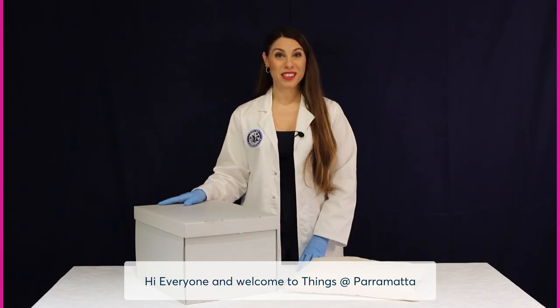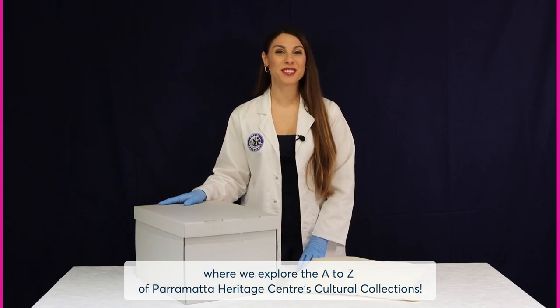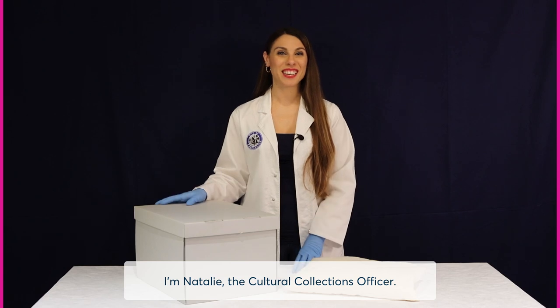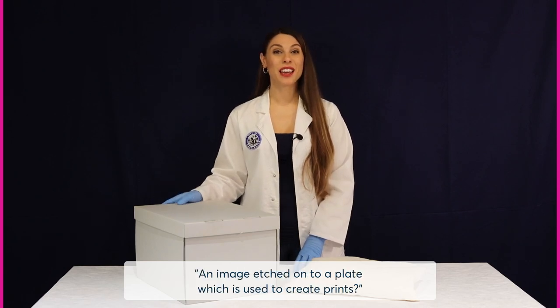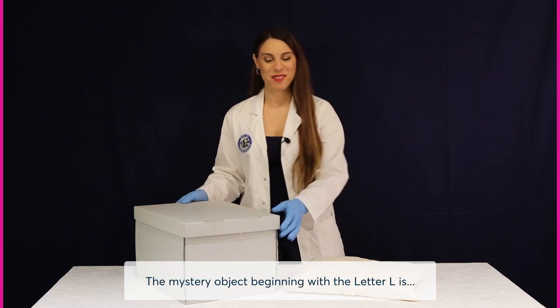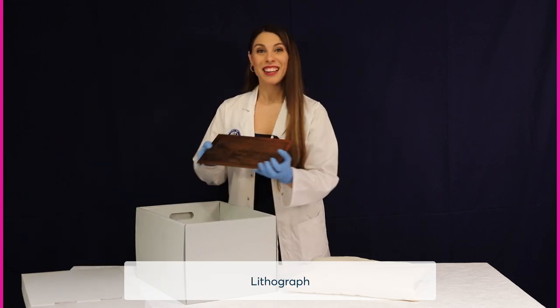Hi everyone and welcome to Things at Parramatta, where we explore the A to Z of Parramatta Heritage Centre's Cultural Collections. I'm Natalie, the Cultural Collections Officer. Did you guess the answer to the clue? An image etched onto a plate which is used to create prints? The mystery object beginning with the letter L is lithograph.